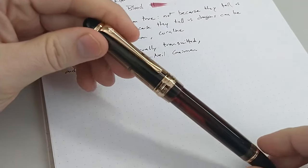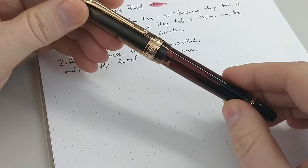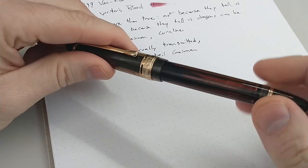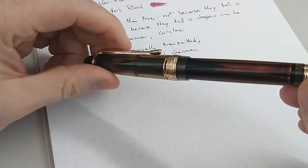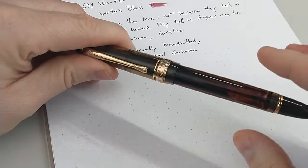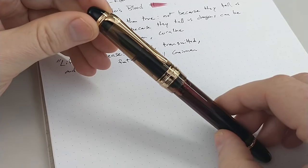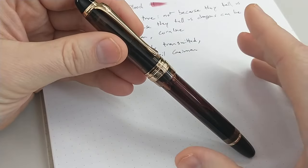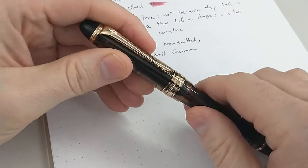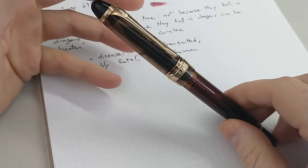The cons: the burping is an issue — that's going to be an issue with any vac filler. The shutoff valve helps, but it's just something to know about. Also, it's a knockoff, so that can bother people. I have heard quality control could be an issue as well — you might get a nib that's not great. I've heard sometimes the threading on the cap maybe isn't as good. I still think it's worth a shot at $30 to try it.